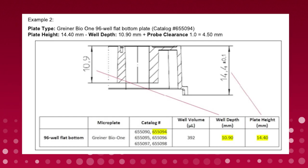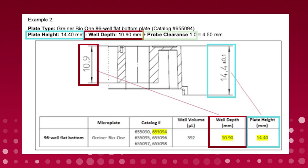Use the datasheet for your plate to calculate the probe height. To do this, subtract the well depth from the plate height and add the desired probe clearance from the well bottom, as shown in this example. This is the desired distance from the plate carrier tray for the probe height to be adjusted to.